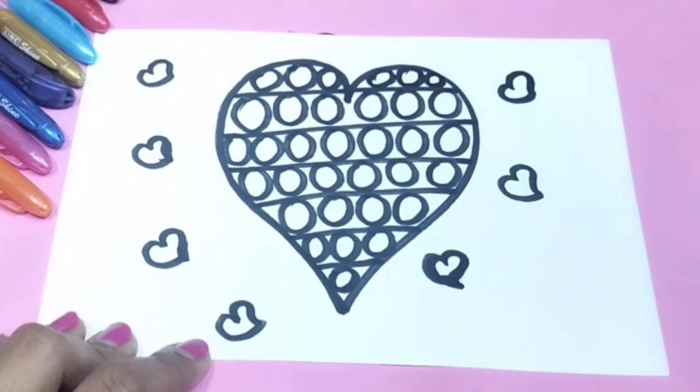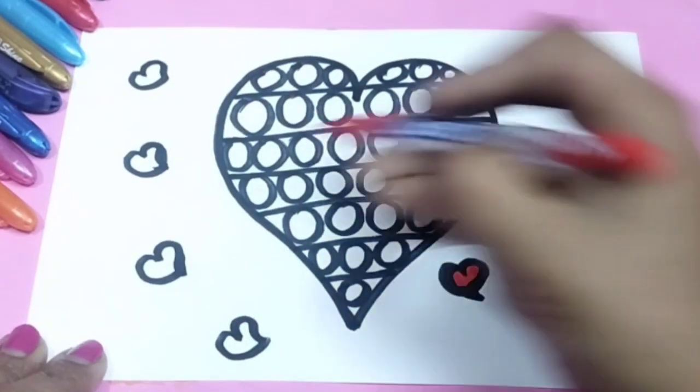I drew the picture, now it's time to color it. You can use any kinds of colors as you like.